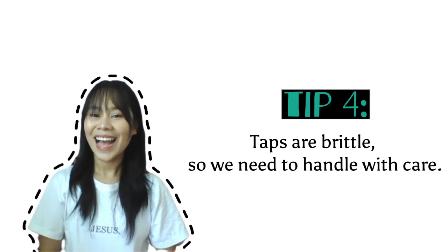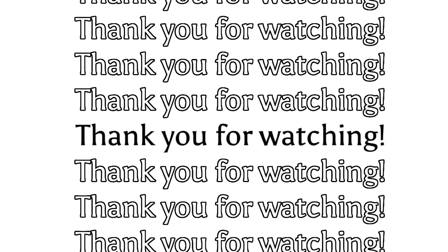Again, tip number 4: handle with care. And again, this has been our presentation for tapping. Thank you! See you!